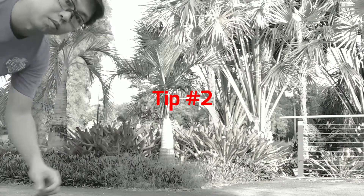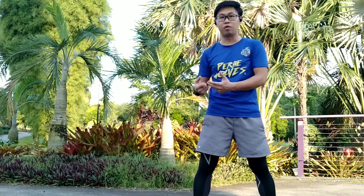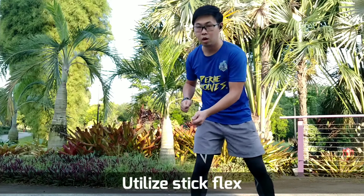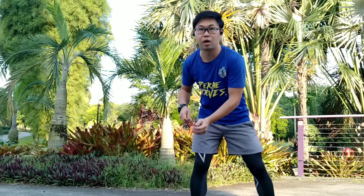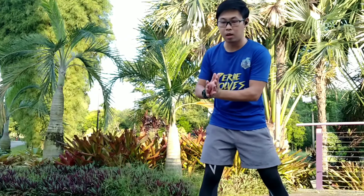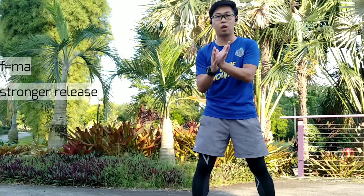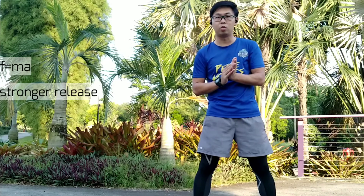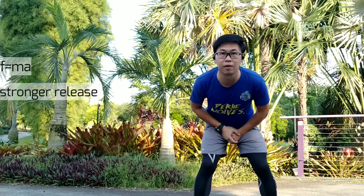Tip number two is also very simple. Having a good CG first without applying a good flex of the stick, you will not be able to utilize the extra energy from the stick to win the face-off. Tip number two is about being able to utilize the flex of the stick. When you apply the flex, it creates momentum — a potential energy waiting to be released upon hearing the referee's signal.